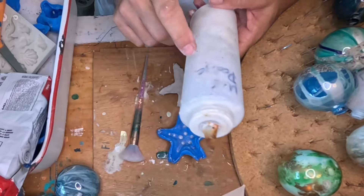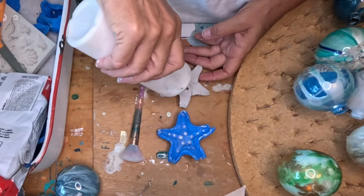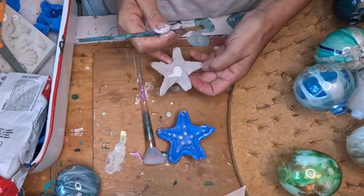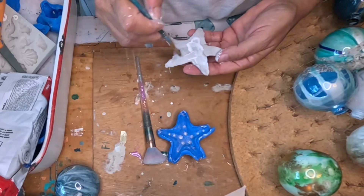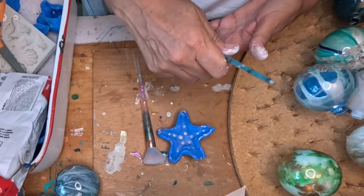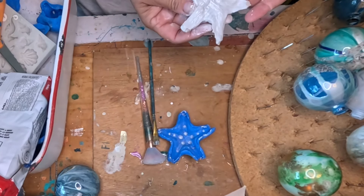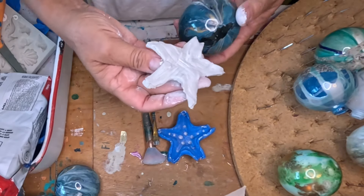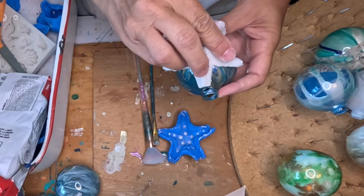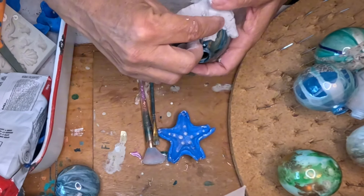I'm going to put some glue on the back. I have Mod Podge in a squirt bottle — I have it marked so I don't confuse it with my white paint. I'll squirt a little bit and then brush it on. I'm going to put the clay piece on while it's wet so that when it dries it'll take the shape of the ball.